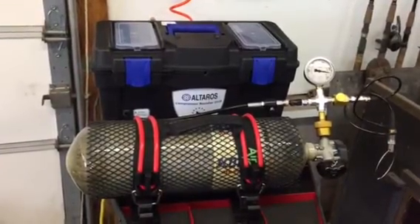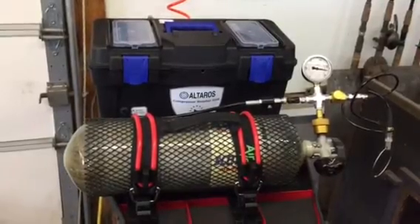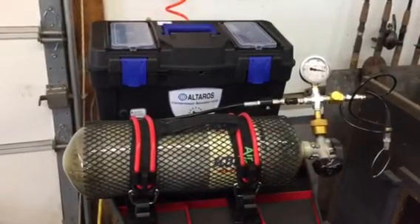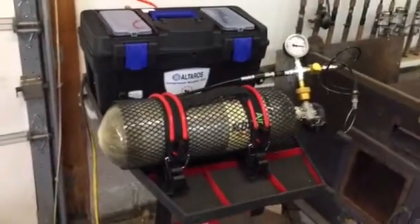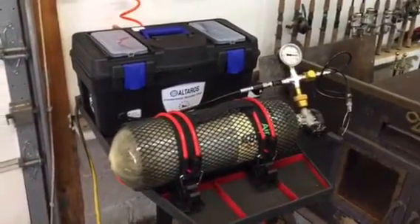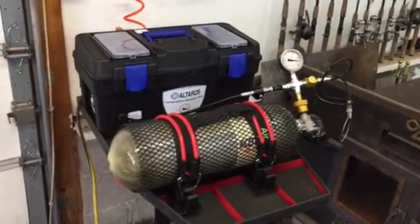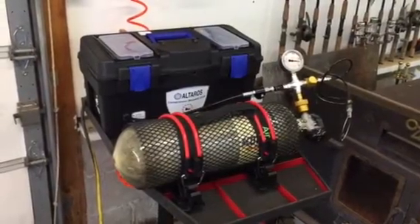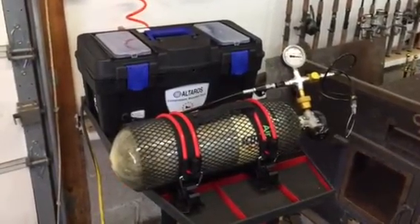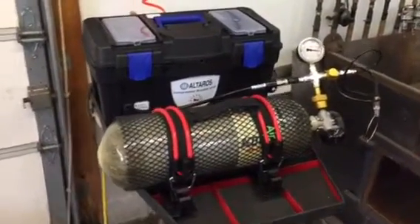Yesterday my compressor was running for about a minute 40 seconds and off for about six minutes. Altheros suggests that ratio should be about 60/40. Now I have it where my compressor runs for just about two minutes and then is off for a little bit over three minutes, which is pretty close to the 60/40 ratio.